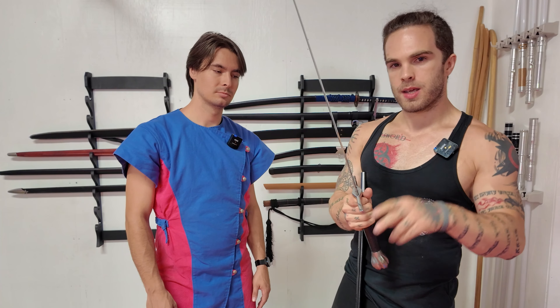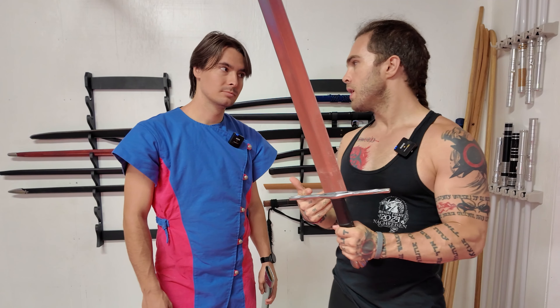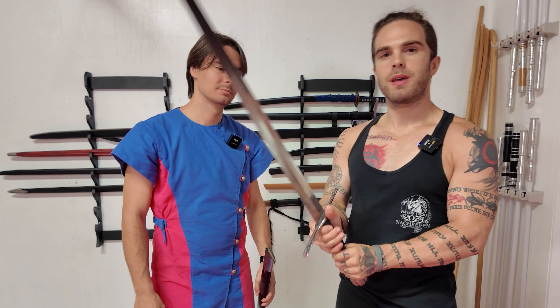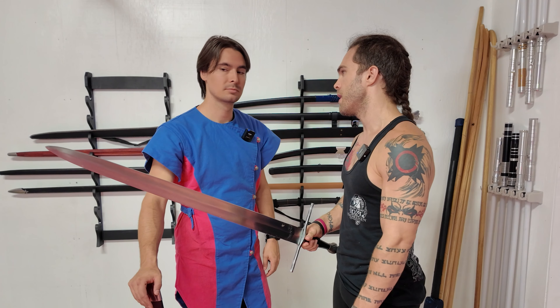The handle is a little bit shorter because it is a quote-unquote bastard sword. This is based off a real sword that is in a museum. It handles very nicely — it's very nimble, actually. It feels good in the hand.